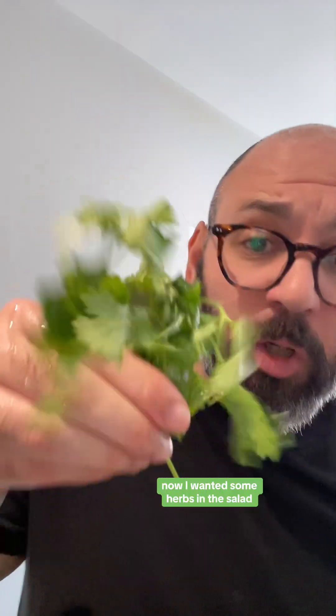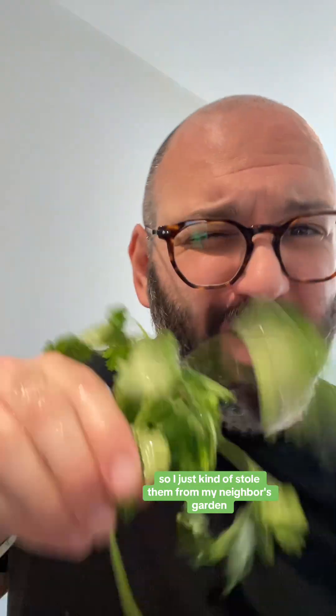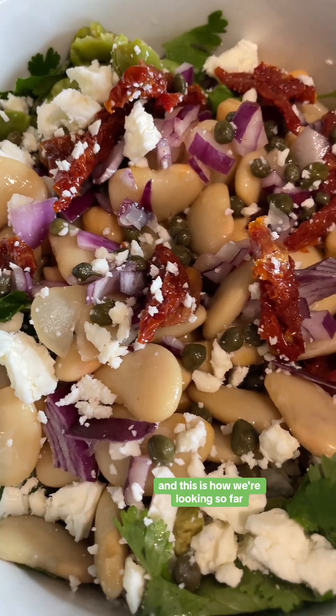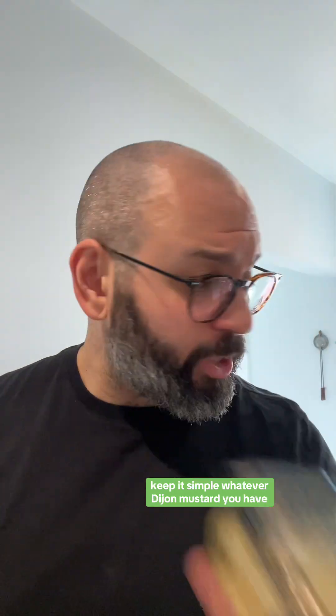I wanted some herbs in the salad but didn't want to pay for them, so I kind of stole them from my neighbor's garden — just pinch them off and throw in a couple pieces. Don't tell my neighbor. And this is how we're looking so far.